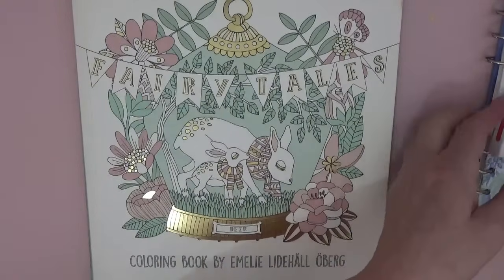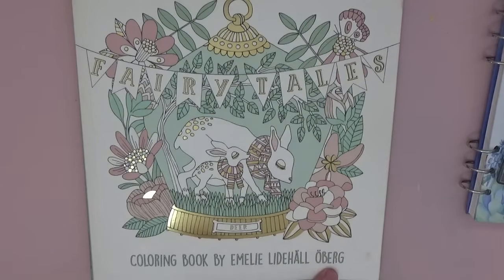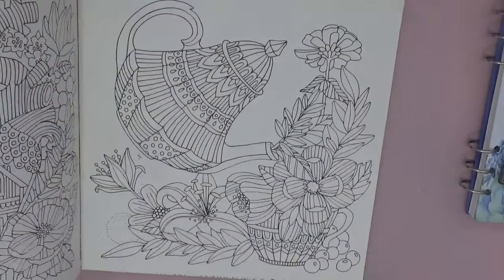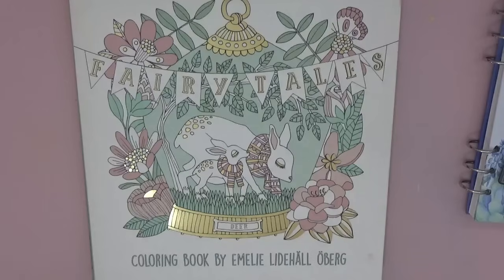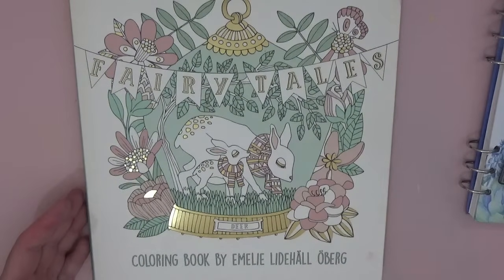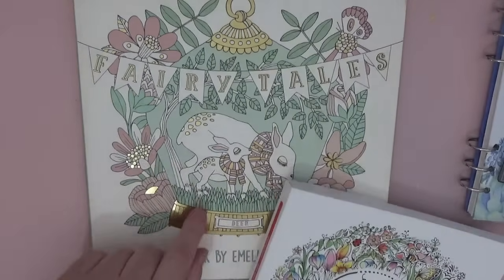If you like that style of art, put in Emily Lidl-Olberg and you'll get a flip-through of the book. The fairy tales book is coming; I think the other one is called Saga Oxagna. It's going to be a hardback book that comes out in October — it's got much nicer pictures in it.